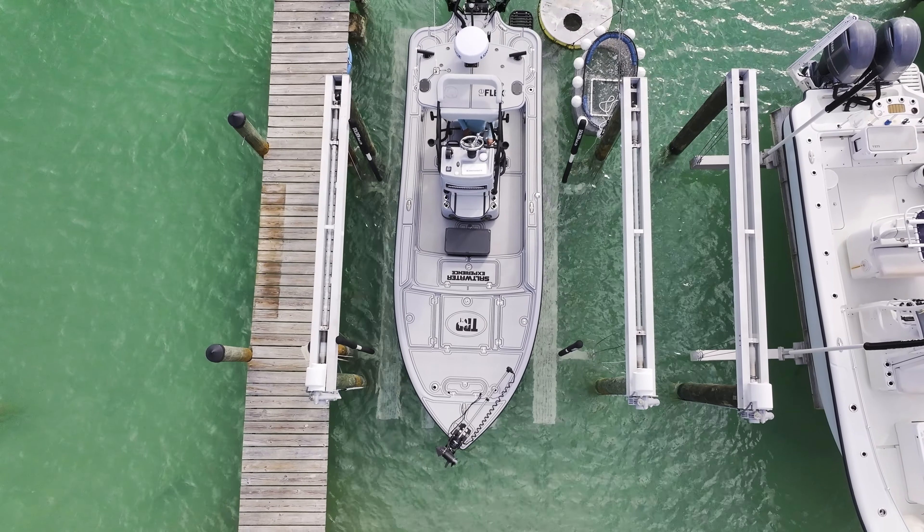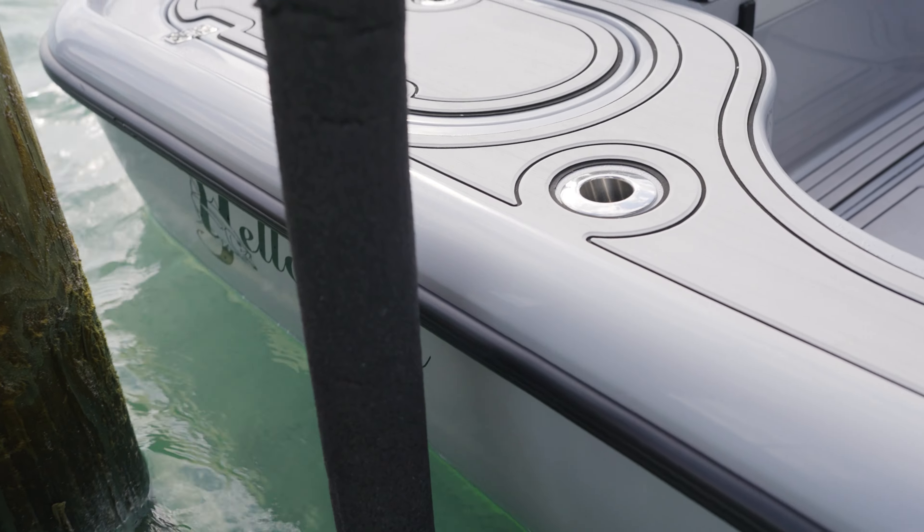Once you get on the lift, always make sure you center it properly. It's easy to get too far forward or too far back, so pick a spot on your boat. I pick a rod holder and line it up with my guidepost every time, and I know my boat's gonna be perfectly centered.